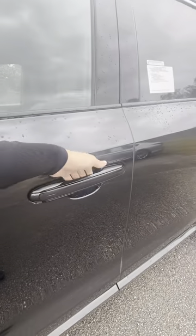By gently pressing the line, the door will lock. To unlock the door, place your hand inside and press the inside of the handle.